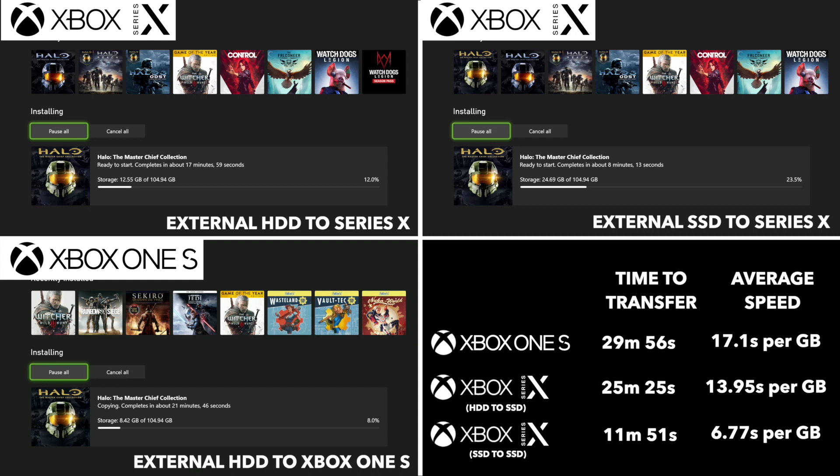So if you do have an SSD, that is the way forward. Obviously, we're talking about the space on the internal being only 802 gigabytes. So what we imagine is a lot of people this generation will be copying games over as and when they need them — you don't really have the space to have hundreds of games.